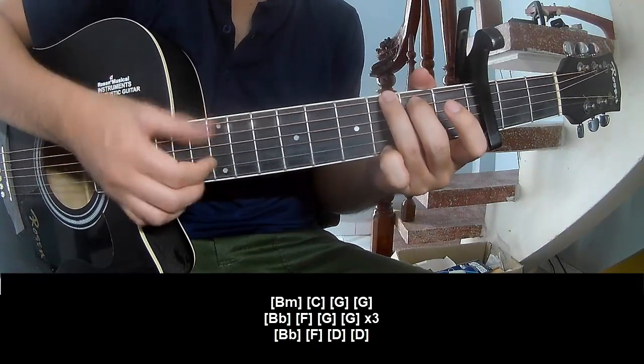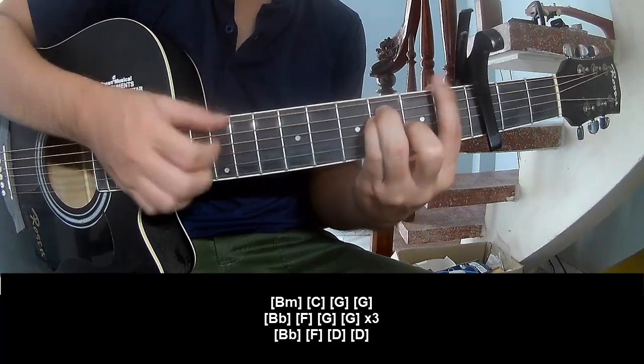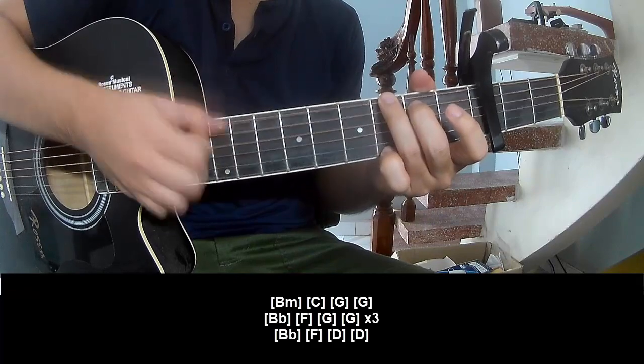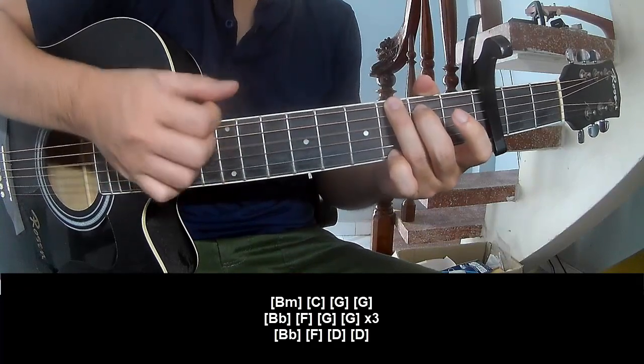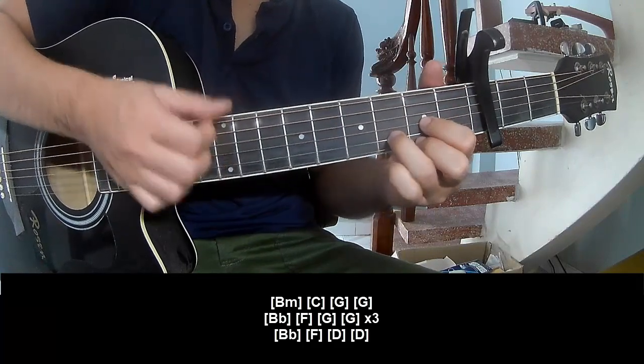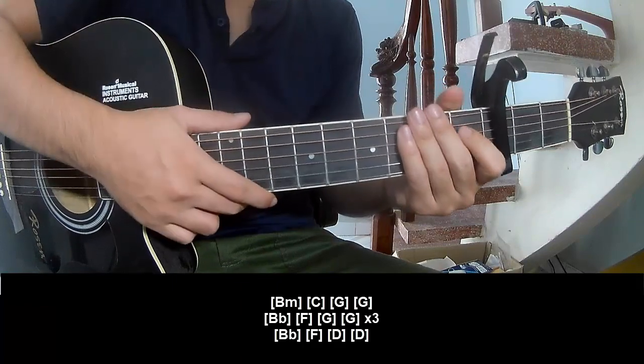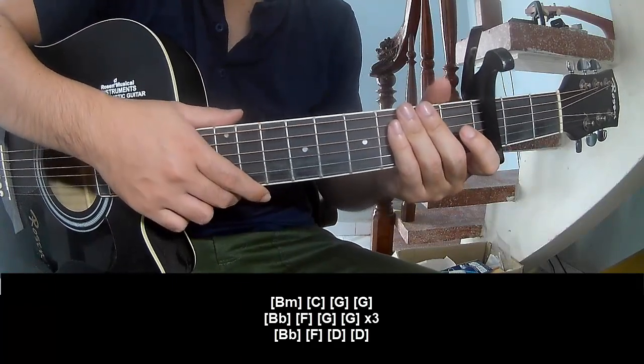G, G, B, A, Bm, G, and G, and B, B, F, D, and D. And so this instrument is the same for the verse. Thank you for watching and see you again.